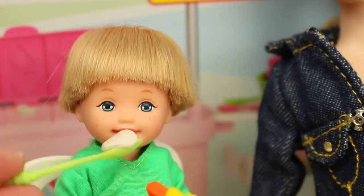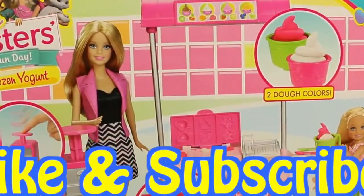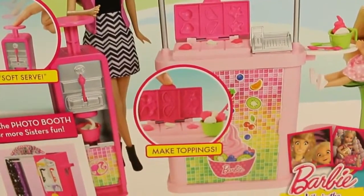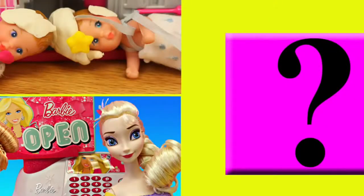Mmm, tastes good! Well, that's it for today. If you enjoyed this video, please give me a like and subscribe. And in the comments, let me know what your favorite flavor of ice cream is — I like mint. Click on a picture to watch another fun toy video, and click on the question mark to watch a mystery video. Thanks for watching and have a great day.